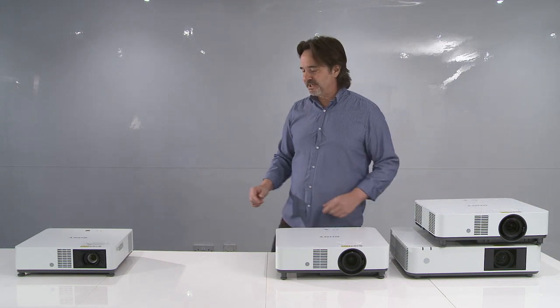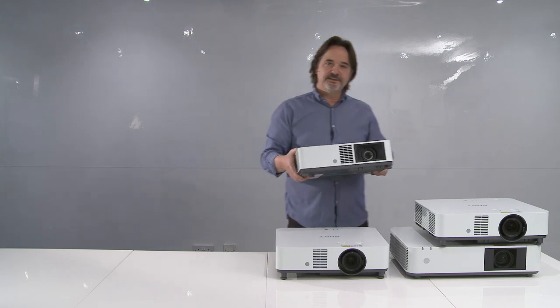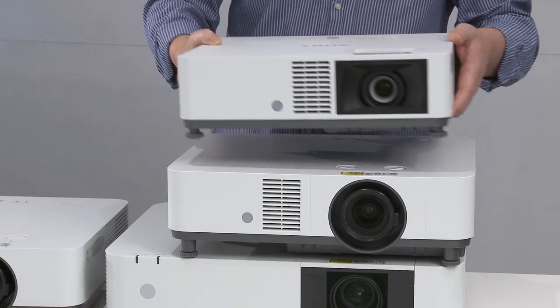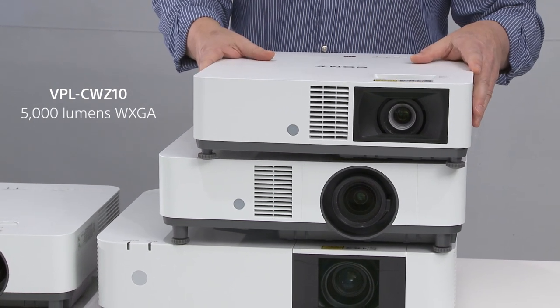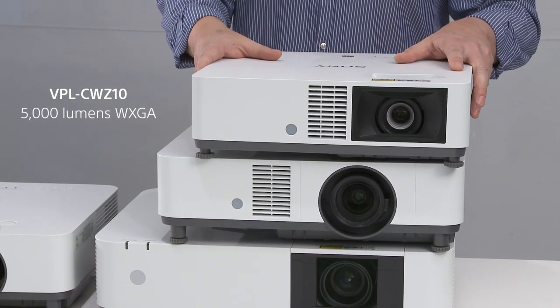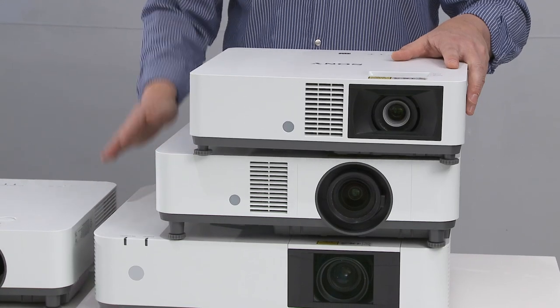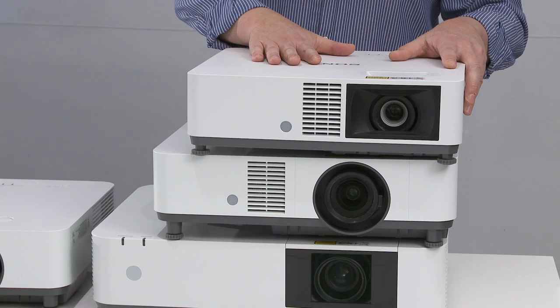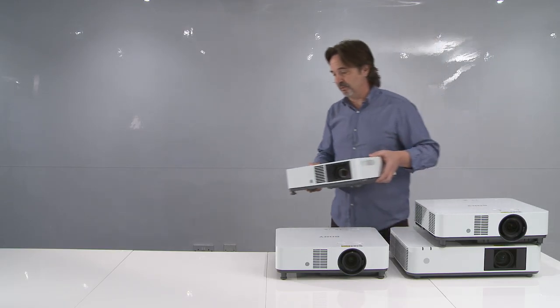I also want to point out a model that we introduced about six months ago. This is the CWZ10, which is 5000 lumen WUXGA resolution, and as you can see it's even smaller — 40 percent less than the PHZ12. Again, this is a 5000 lumen WUXGA resolution model, and we're doing very well with this model in the market.